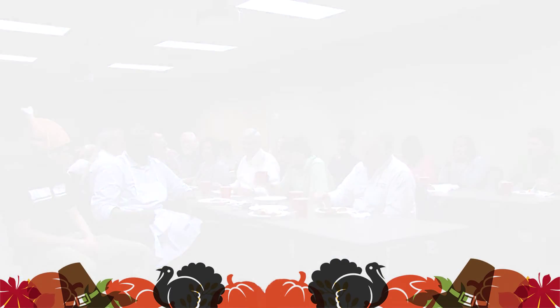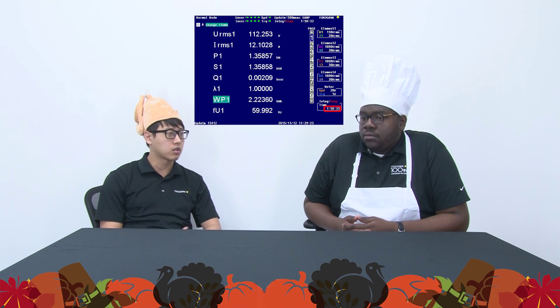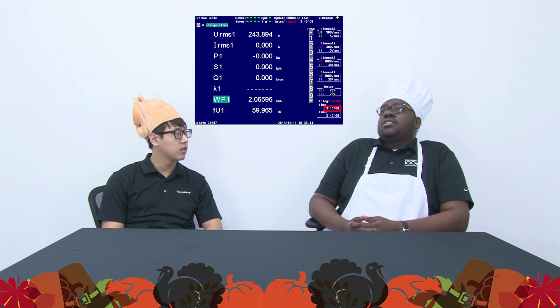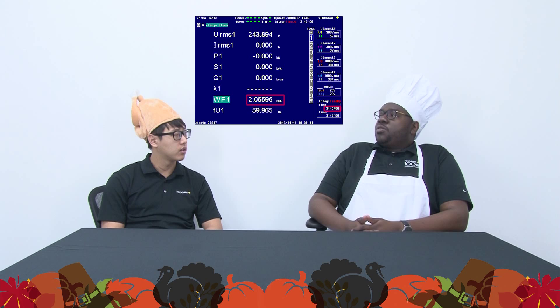All right, let's see the results. So Chef Bori Dami, that was pretty fun. Let's compare the numbers. Mine took about an hour and 50 minutes to cook the whole turkey, and my energy consumption was 2.22 kilowatt-hours. What about yours? Mine took about 3 hours and 45 minutes to cook the turkey, plus 20 minutes of pre-heat. My energy consumption was about 2.06 kilowatt-hours.